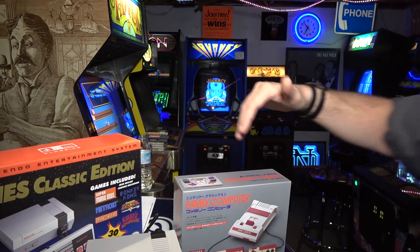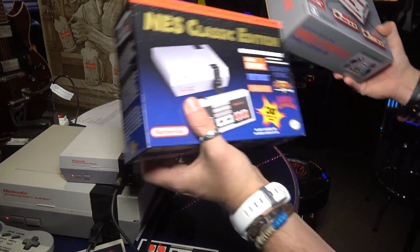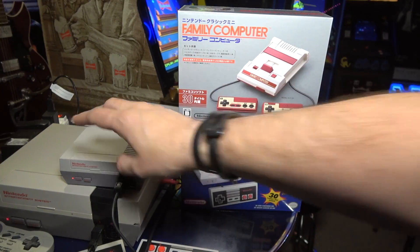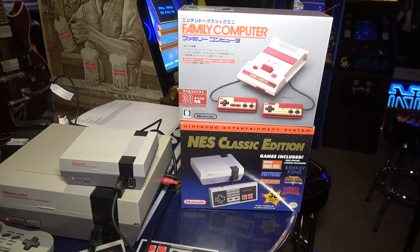Right away let's compare the two boxes - the Famicom Mini and the NES Classic are exactly the same size. I always thought the Family Computer looked kind of strange. When I was a kid we didn't really know this existed, and when I figured out later in life what it looked like in Japan, I thought it looked crude compared to the NES. But these days I respect the way it looks. I've always wanted to own an original Famicom.